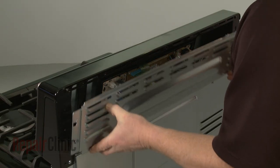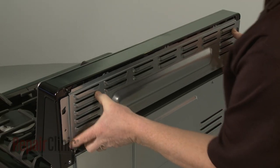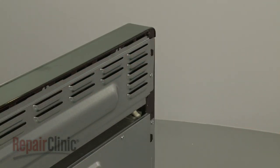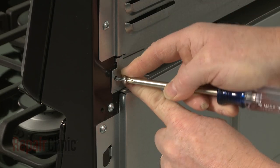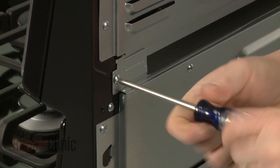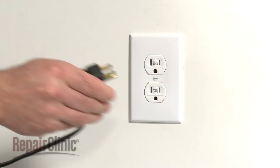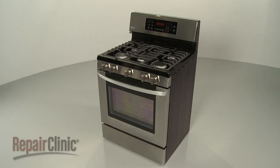Replace the upper access panel and secure it with the screws. Now replace the brackets and re-thread the screws to secure. With the repair completed, plug the power cord back in and your range should be ready for use.